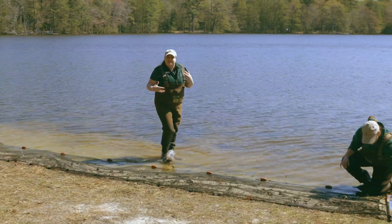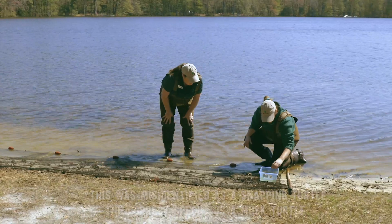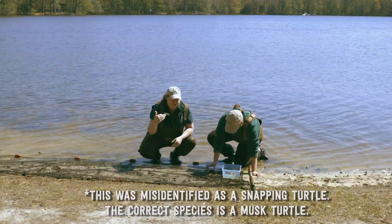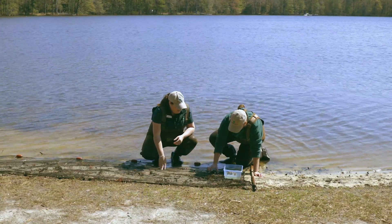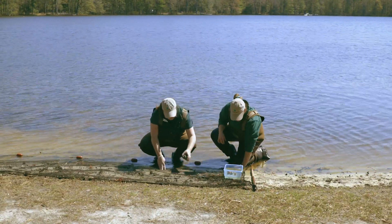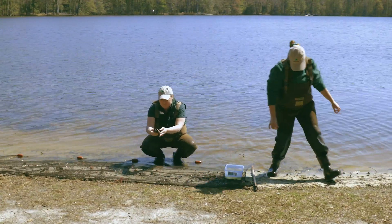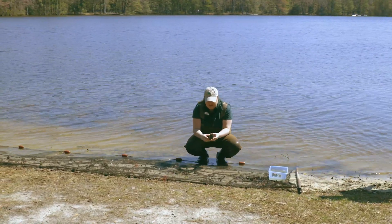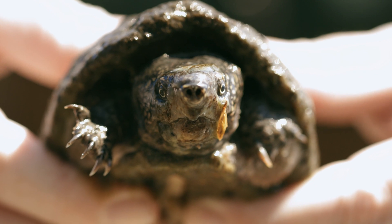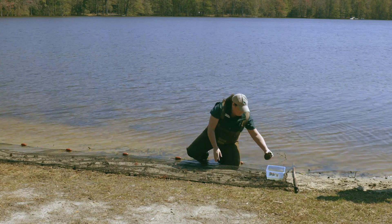Looks like we didn't get too much on this pull, but we did find a snapping turtle on an earlier pull a few minutes ago. You can see his strong jaws and his thick tail. Okay, we'll leave him here for a little bit.